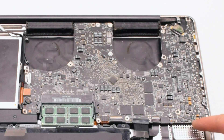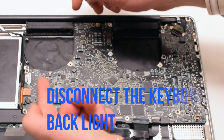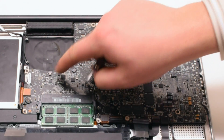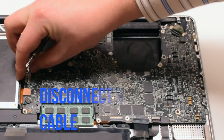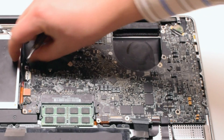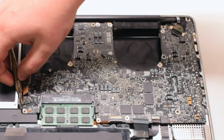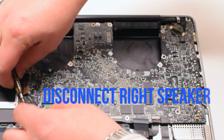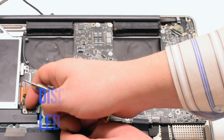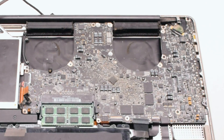We'll be disconnecting all 12 connections in detail. Start off by disconnecting the keyboard backlight by lifting up the eyelash lever and pulling out the connection. Next, disconnect the WiFi and iSight cable. Disconnect the DVD drive. Disconnect the speaker. Now disconnect the LED sleep indicator — it has a little lever you have to pull up.